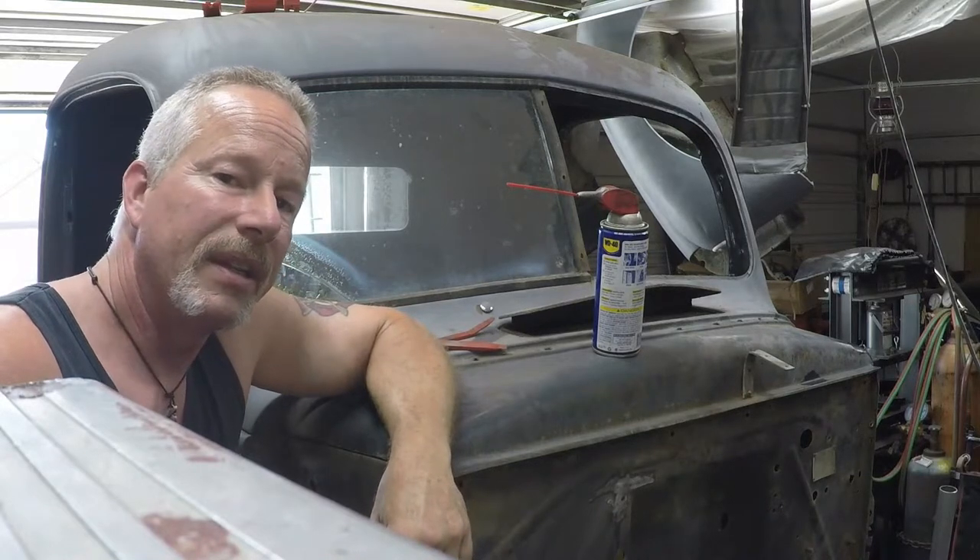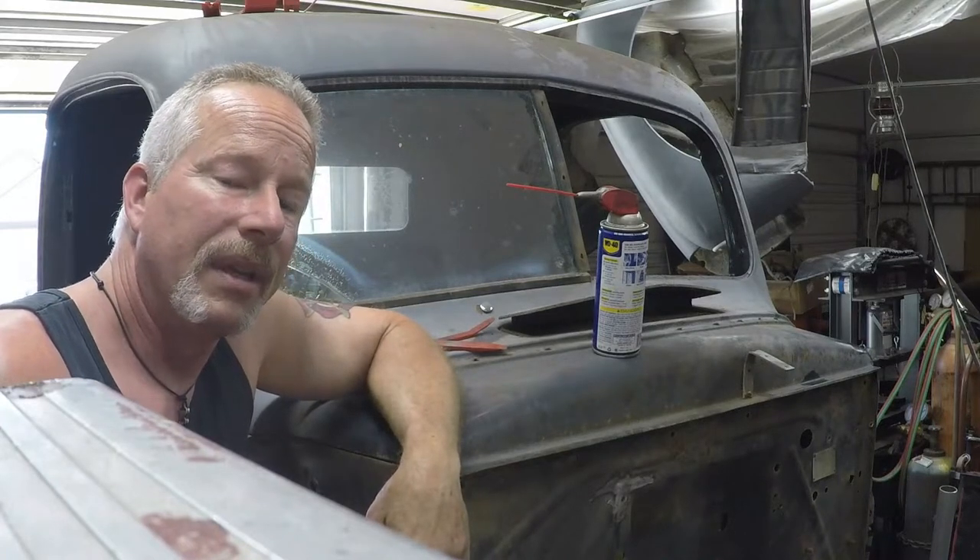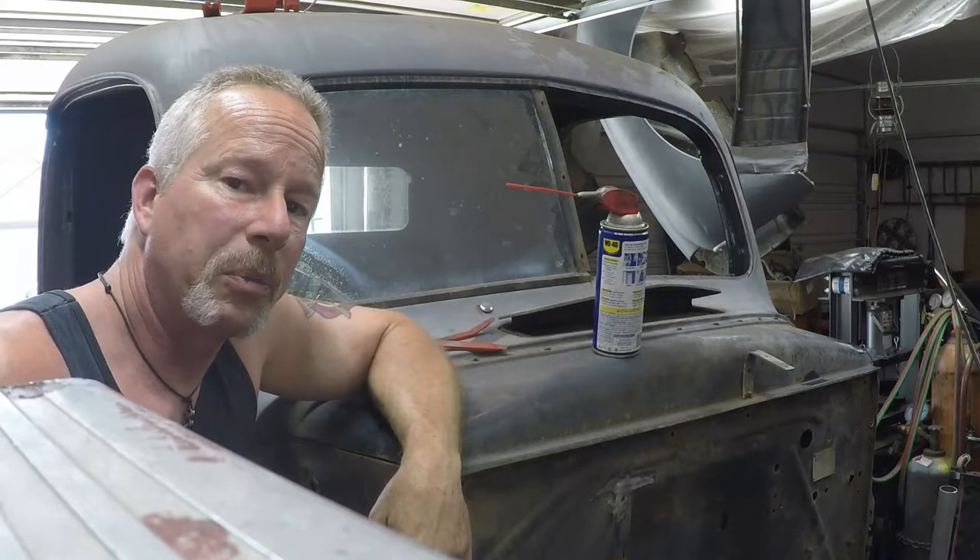Hey everybody, this is Ken. I'm working on my '46 Ford today and removing the windshield. It's got some cracks. It had the same crack on the driver's side. I guess that might be a stress point.